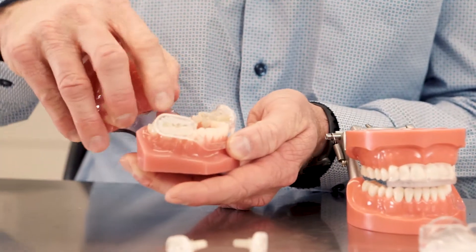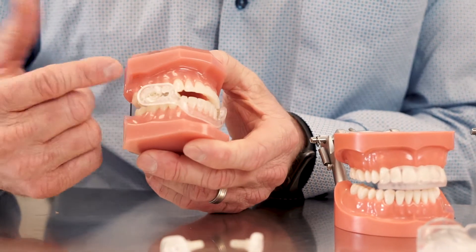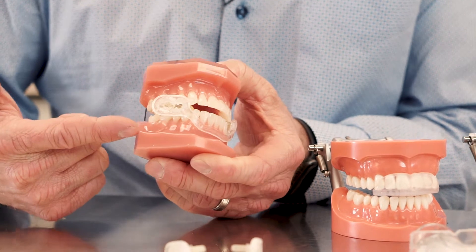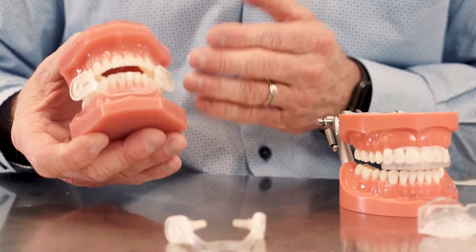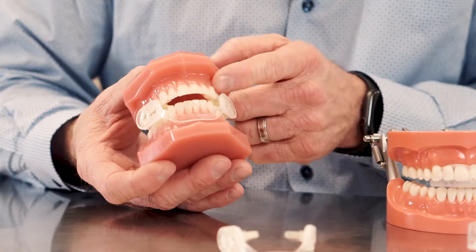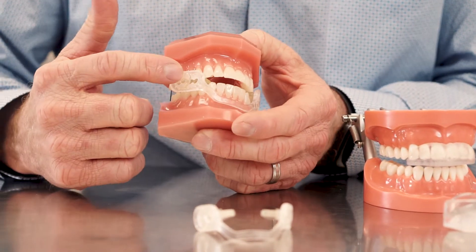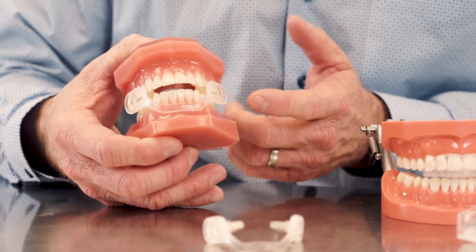We'll start with the posterior dental guard. Notice how the bite pads cover the posterior teeth. When you clench, it's going to be in between the upper posterior teeth and the lower posterior teeth. Remember the anatomy we discussed — the root system for the posterior teeth was more robust, with tri-roots, bi-roots, and single roots. So if there's a lot of force while you're grinding your teeth, the posterior dental guard makes it a good option.